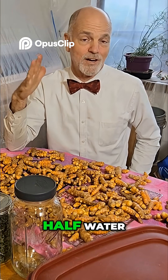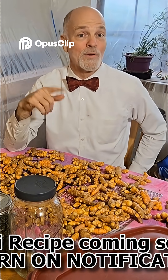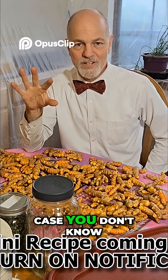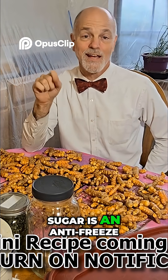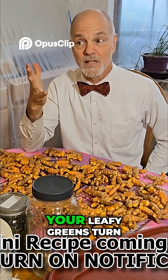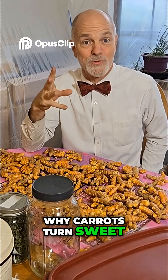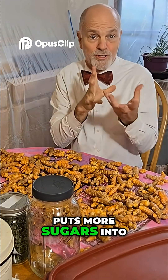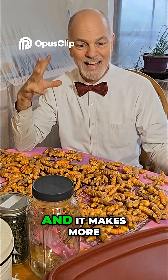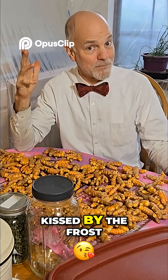Simple syrup is half sugar, half water. It's a lemon simple syrup, by the way — that's coming up and it's going to be pretty special. In case you don't know, sugar is an antifreeze. It's what some plants put into their leaves — it's why some of your leafy greens turn sweet after a freeze, why carrots turn sweet. The plant is trying to save itself, so it produces more sugars in the leaves or fruit, making them sweeter. That's why things are 'kissed by the frost.'